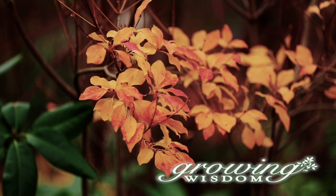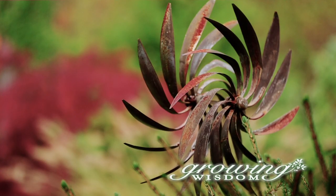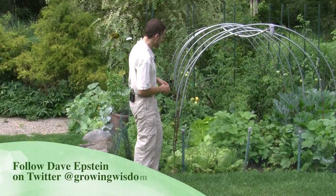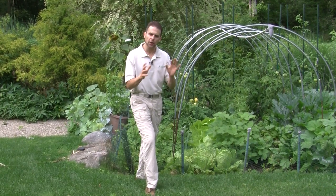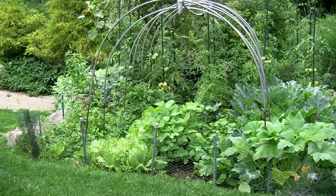Hi, I'm Dave Epstein and welcome to this edition of Growing Wisdom. Today we're going to talk about problems in the vegetable garden. So here we are in front of my vegetable garden and I'm going to point out a few issues that we're having. I'm also going to give you the solutions that I'm using. There are other possible solutions to some of these problems, but I'll tell you what I do here in my garden.